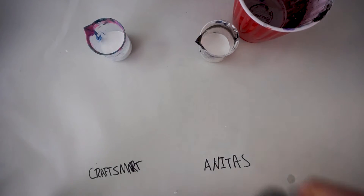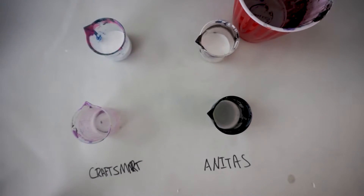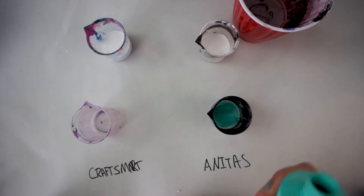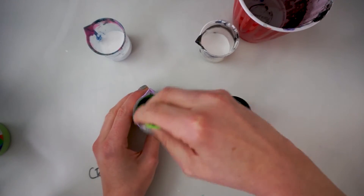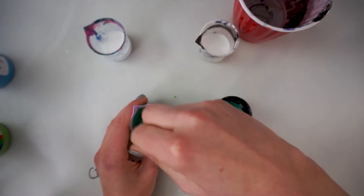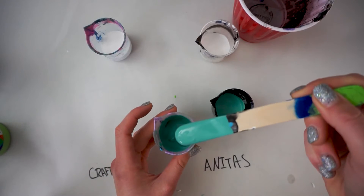The two colors I'm going to be matching are the green and the purple from the Anita's. If you're curious about how I matched those colors approximately, you can stick around. If not, you can fast forward a little bit. To get that greenish blue — kind of a seafoam color that I really like — I took the Craftsmart turquoise, apple tart, and dark blue, and mixed those together until it was about the right color. It's similar, not perfect, but close.